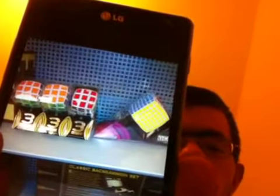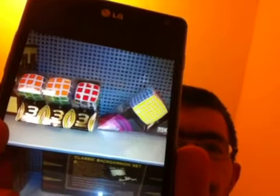Earlier today I was at Barnes & Noble and I found in the games and puzzles section one of the weirdest things I've seen there — I don't normally see these sold at that store, only at certain stores. And the funny thing is I actually own both of those: a V-Cube 7 and a V-Cube 3 — exactly the same ones they were selling.